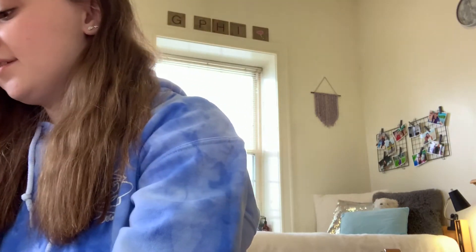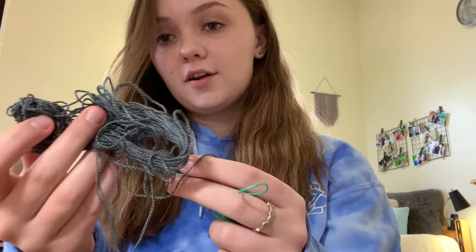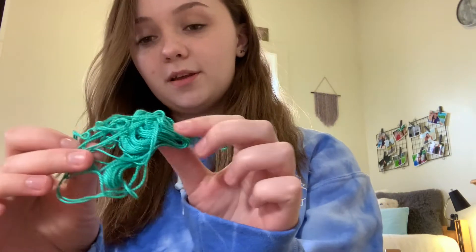First you're going to need three to four different colors of string. I'm going to use a pink, a white, a dark gray, and this pretty blue-green.